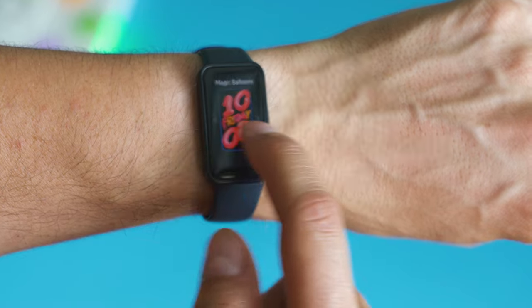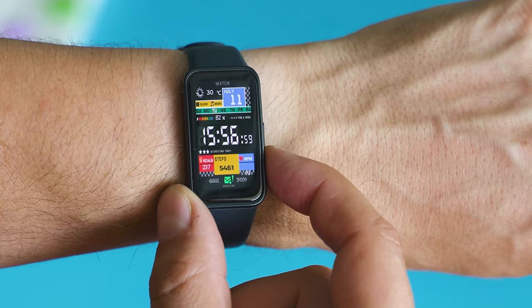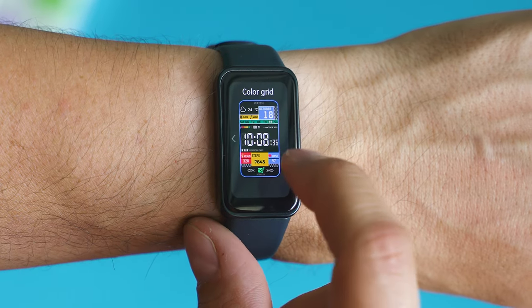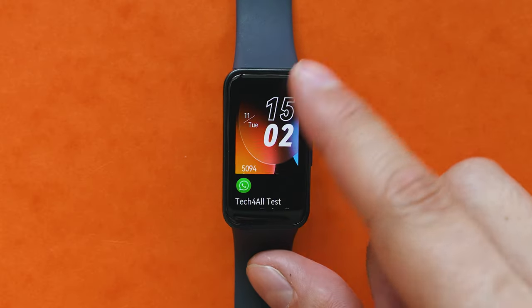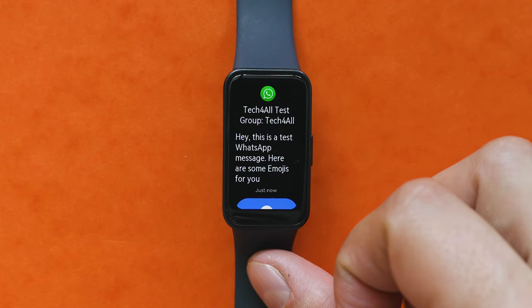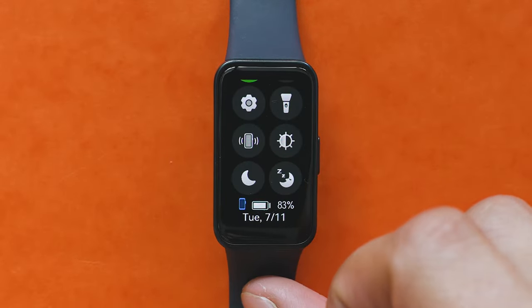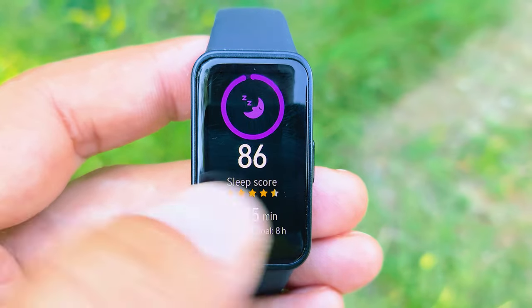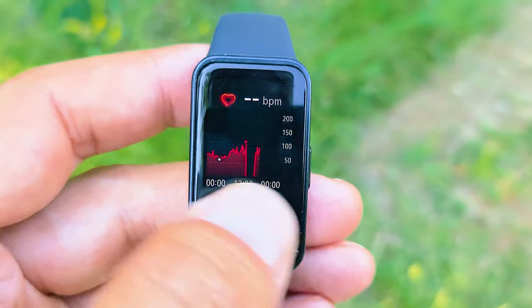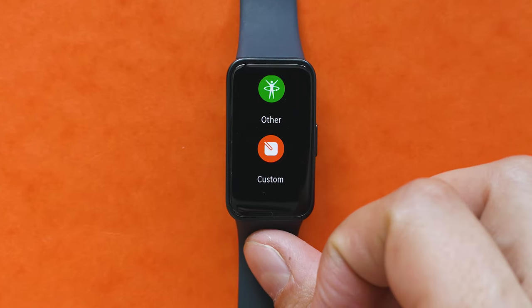Maybe we should take a closer look at the software. To control your fitness tracker it's mostly down to taps, swipes, and the physical button — still one of my favorite features. Swipe up for notifications, where you can read and respond via predefined answers. Swipe down for the quick toggles area, also customizable. Swiping left and right shows the main cards, but it doesn't loop, and you can rearrange the order but can't add new cards — which is a little frustrating, especially knowing how much more customizable MIUI for wearables has become recently.